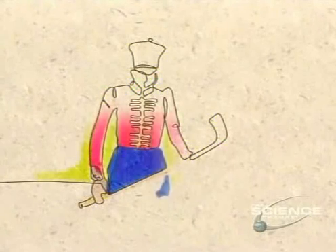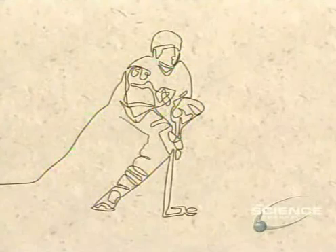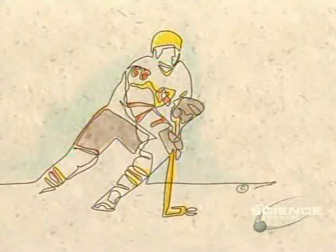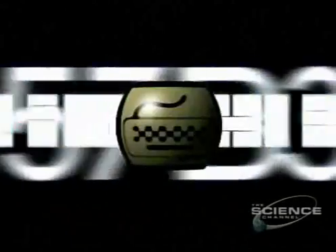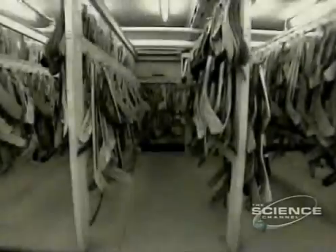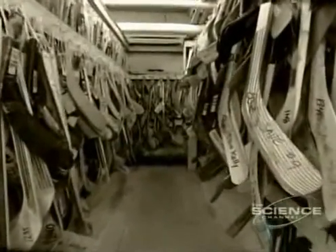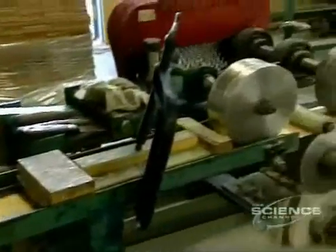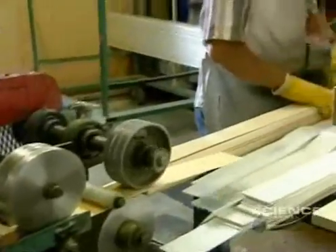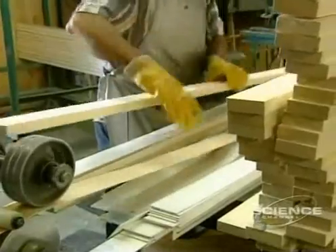The sport we play today was developed by British soldiers in 1855 at Kingston, Ontario, as a pastime during Upper Canada's long winters. Making a hockey stick requires the assembly of several pieces of wood and fiberglass. These sticks are all replicas of those of great hockey professionals.